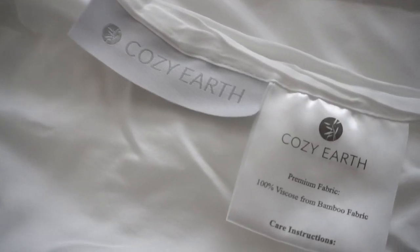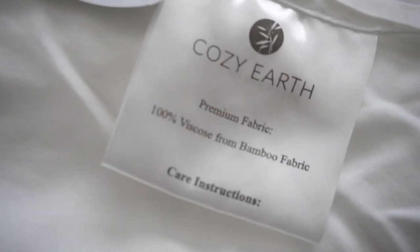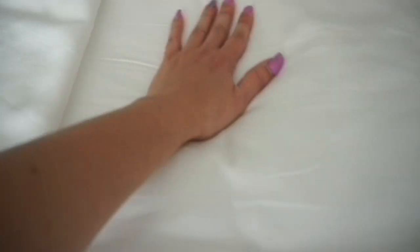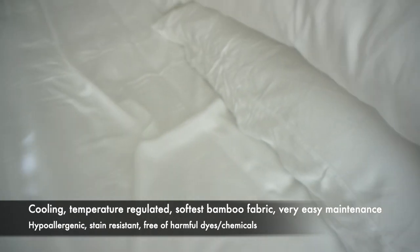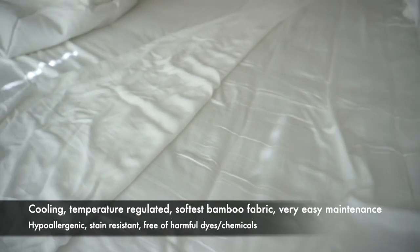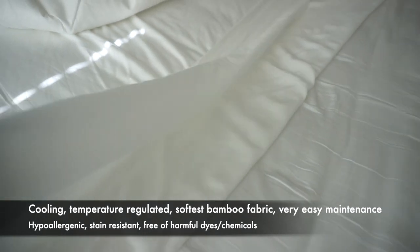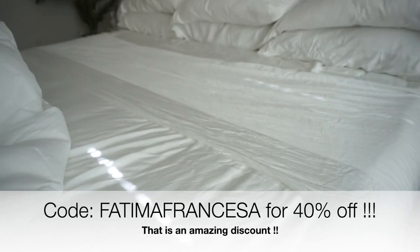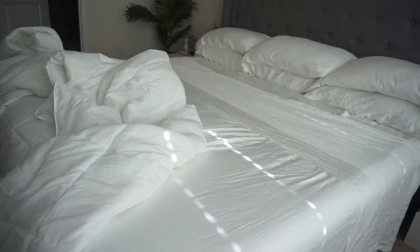Next, let's move into bedding. My bedding is from Cozy Earth — 100% bamboo fabric. This is the same bedding I had on my old queen size bed and I had to repurchase it. These sheets are top tier. Oprah has said these are her favorite sheets three years in a row, which tells you how amazing they are. They're so easy to maintain — just swipe your hand through for a wrinkle-free look. They have a gorgeous sheen and a high luxury feel. They are temperature regulated and the softest sheets ever. I do have a discount code if you want to check them out.